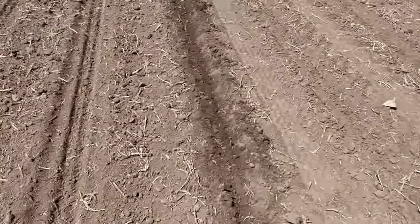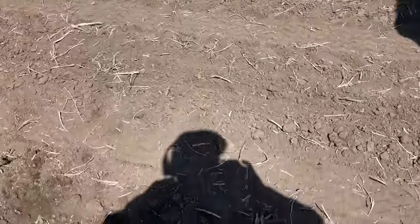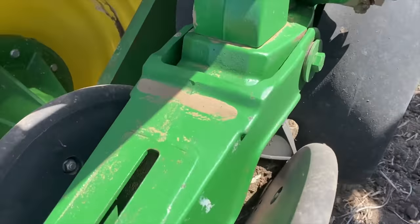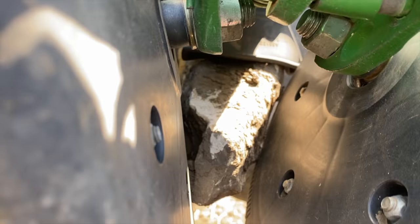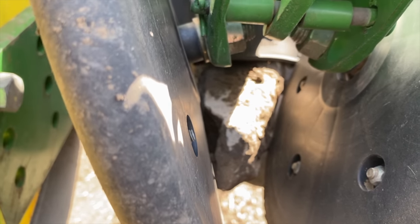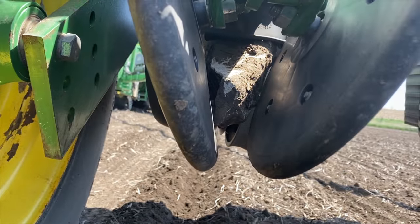We're planting some end rows here, and you see how that row is really dark? What's going on? I got a press wheel go out? No! We got a rock stuck in there — look at that, perfectly wedged in there. How fun is that? You can't make this stuff up. It just blows out here in the planting world.